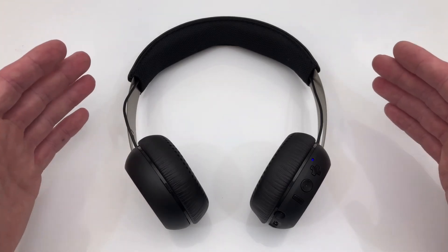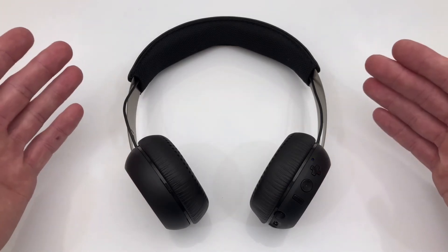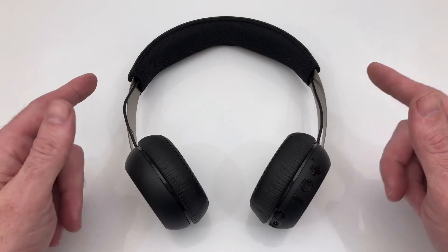So if somebody were to ask me, are you keeping these? Would you recommend these? Yes, I would.